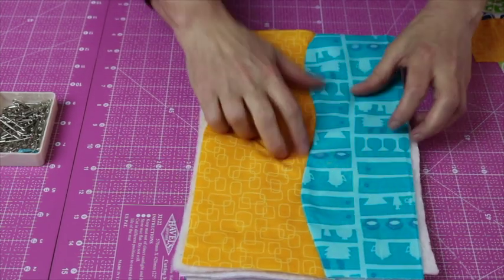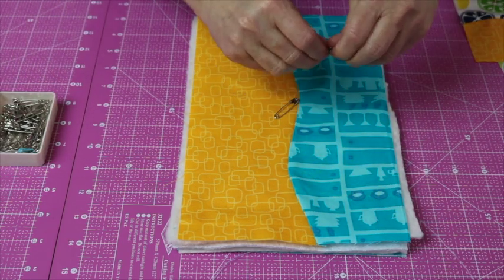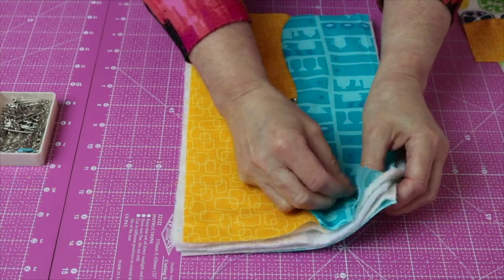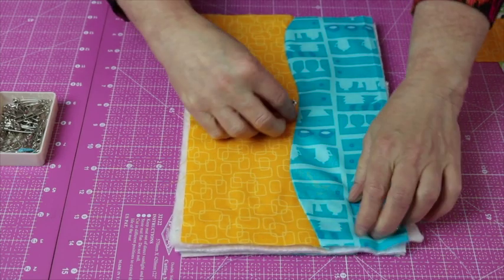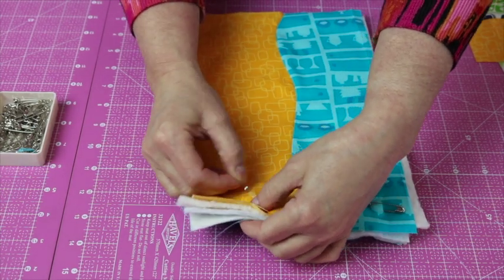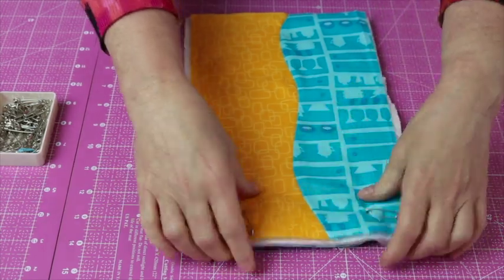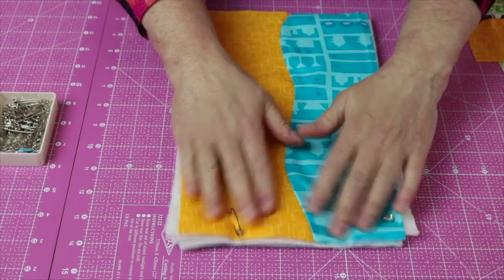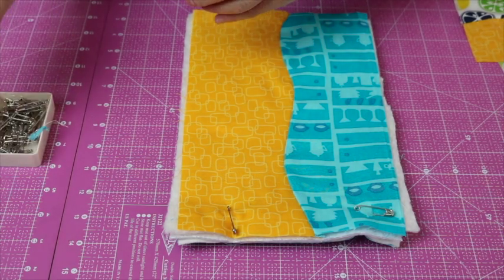Before we quilt these we need to baste them together. For a bigger project I normally stitch-baste because I hate spending hours safety pinning, but for a small project like this I just use safety pins because it's pretty quick. Pin about three inches apart and make sure you smooth it as you go. Be sure to check every now and then that it's still smooth underneath and that nothing has shifted too much.